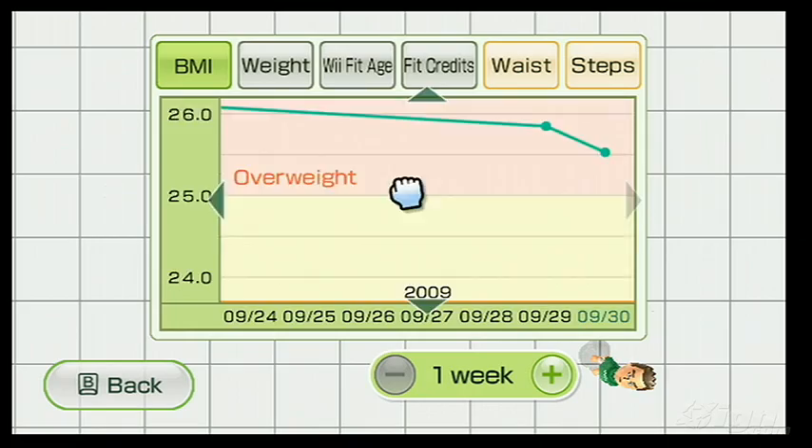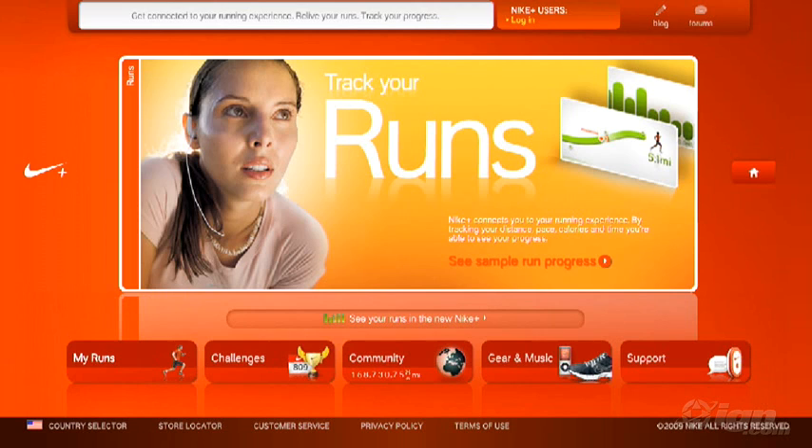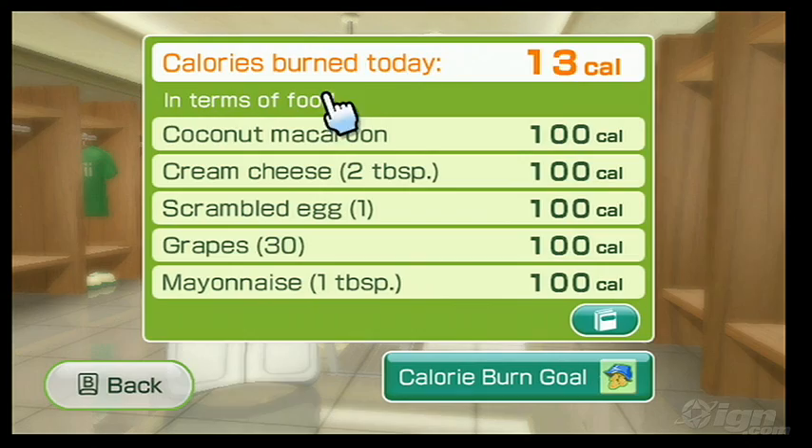One thing you won't find in Plus is an online mode of any kind. Whereas Apple and Nike have created with Nike Plus a huge community of dedicated runners, Nintendo has once again pretended that the internet is a work of fiction. What you get is a local multiplayer mode in which players take turns, when what you should have got is an online mode with leaderboards and challenges — say, for example, most calories burned in a month.